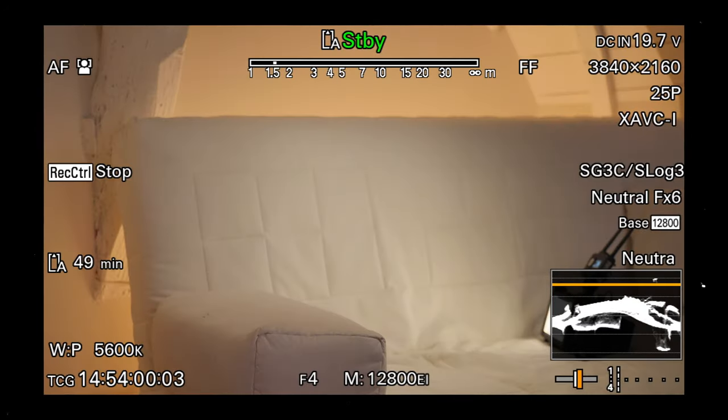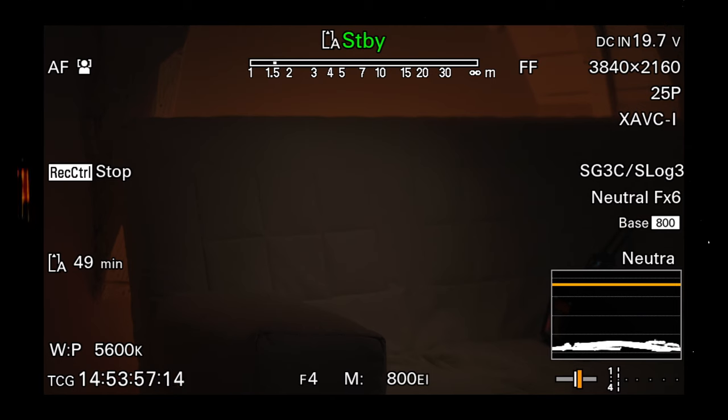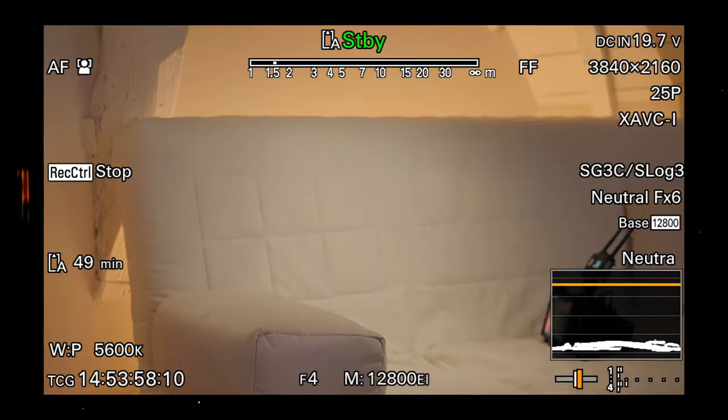Now for my test setup: I've put up a few lights, but they're all at one, two, or maximum five percent, and note that those at the higher percentage are very small RGB lights. To show you that it's in fact a low light scene, here is ISO 800, then 12,800, then 800 again, then 12,800. So I hope you agree this is a low light scene.